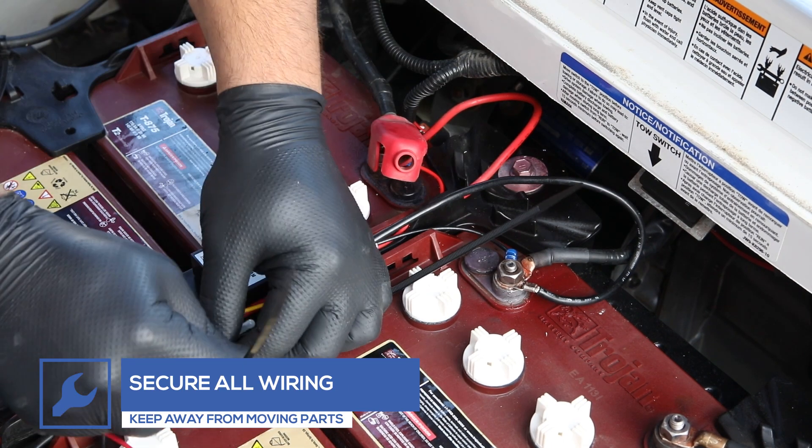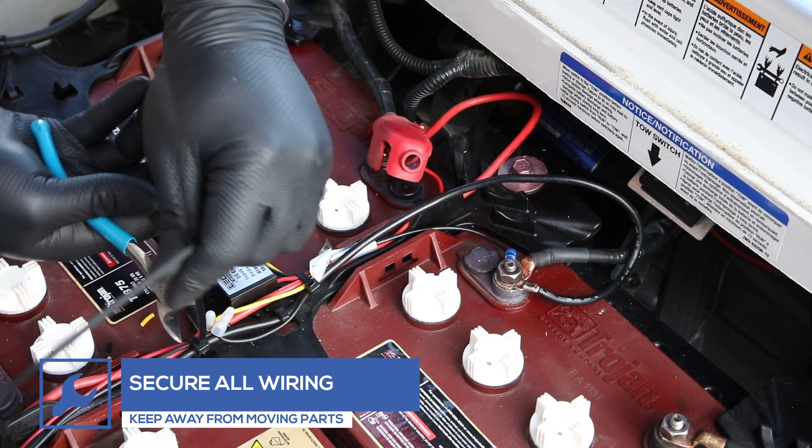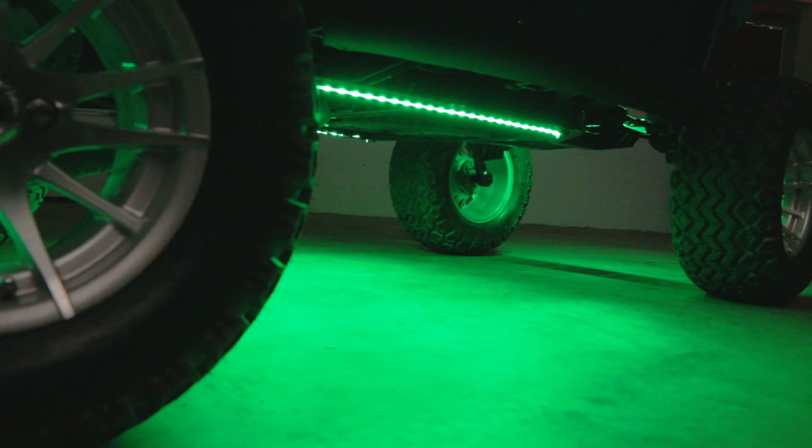Ensure that wires are secure and away from any moving parts. Once the kit has been properly connected, power the kit and test for full functionality.